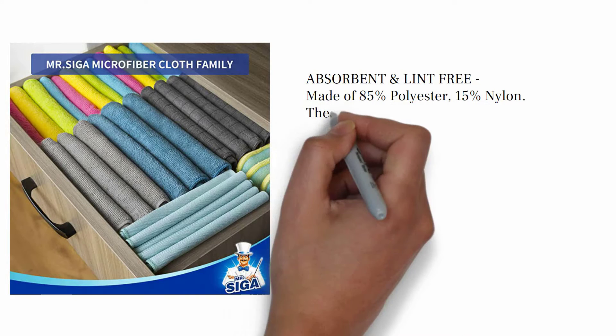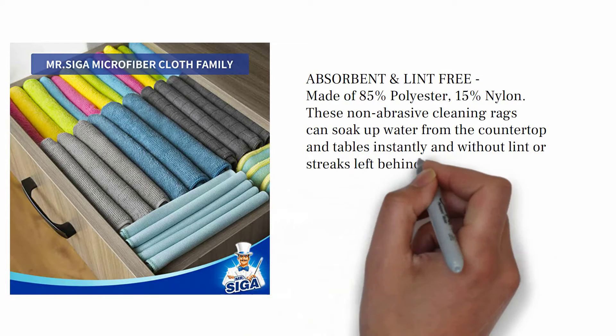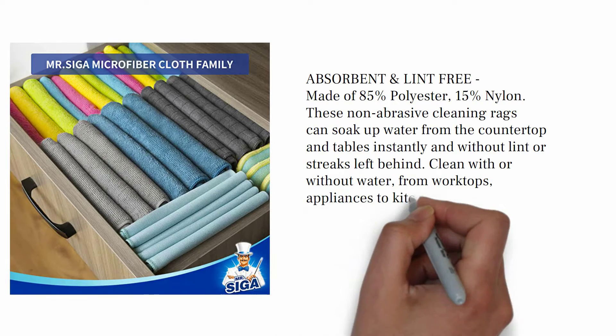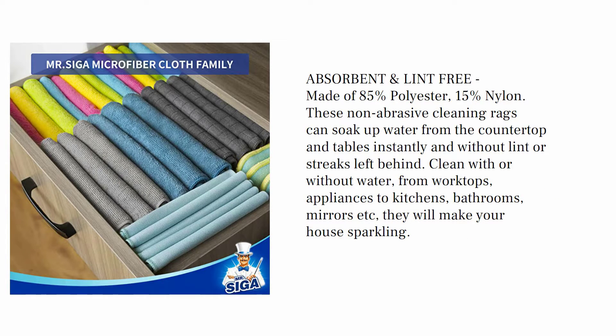Absorbent and lint-free, made of 85% polyester, 15% nylon. These non-abrasive cleaning rags can soak up water from the countertop and tables instantly and without lint or streaks left behind. Clean with or without water, from worktops, appliances to kitchens, bathrooms, mirrors, etc — they will make your house sparkling.